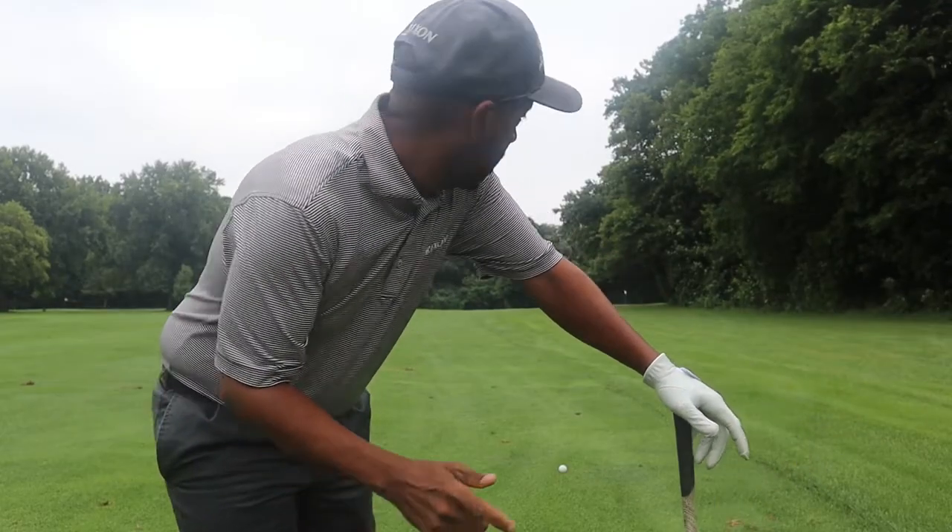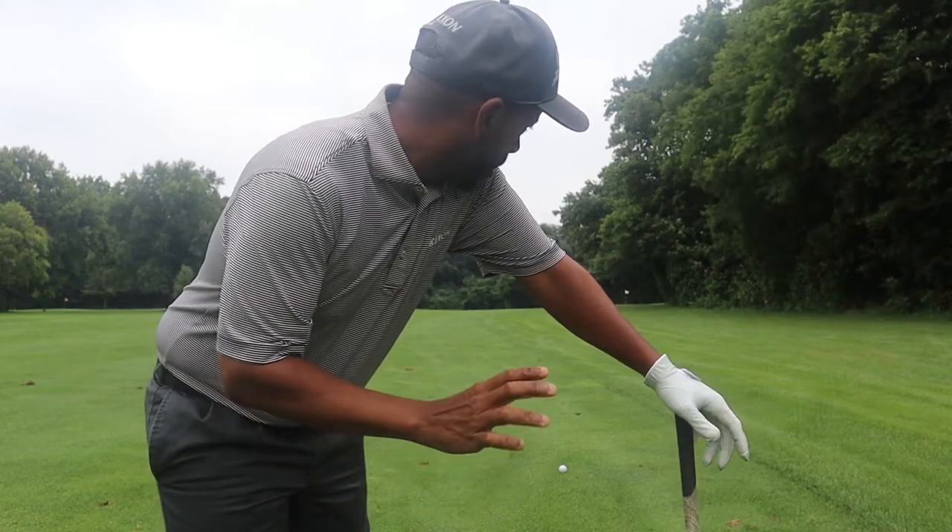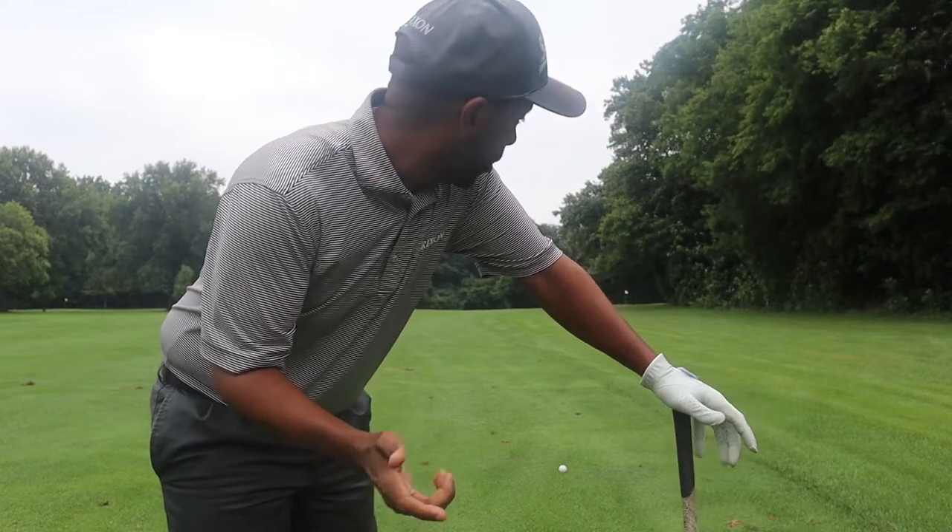All right guys, we've got 103 yards, little downwind, so we're going to hit a 48-degree wedge. The ball didn't really feel like it flew that well, but I didn't really hit it that great either.